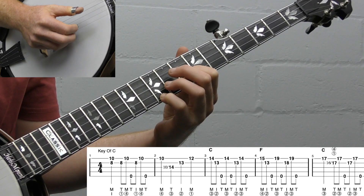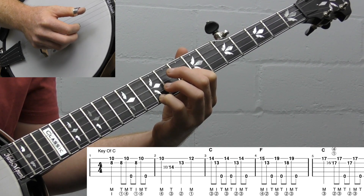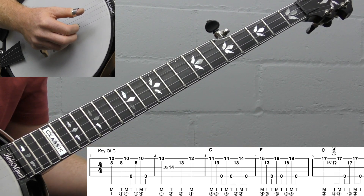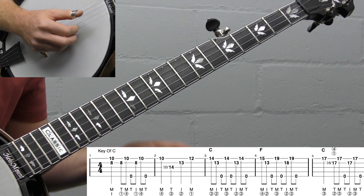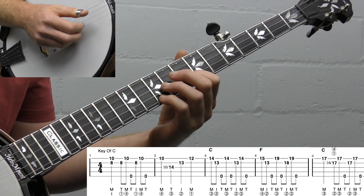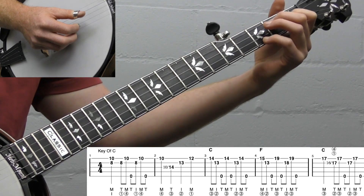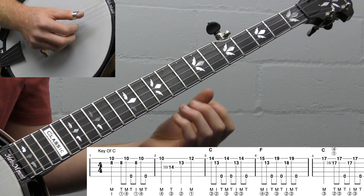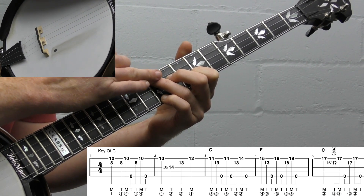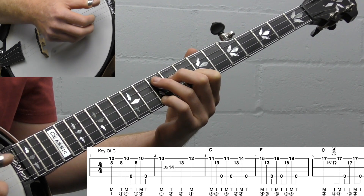Let's jump into the lesson. We have a little two-measure intro. I would only play the two-measure intro if I was starting the song from scratch. We're going to be up here in our C, our F position C chord up at the ninth, eighth, and tenth frets. Remember, our ring finger could normally go here, but we're in drop C tuning, so that's where it really does come into play — that finger no longer works.